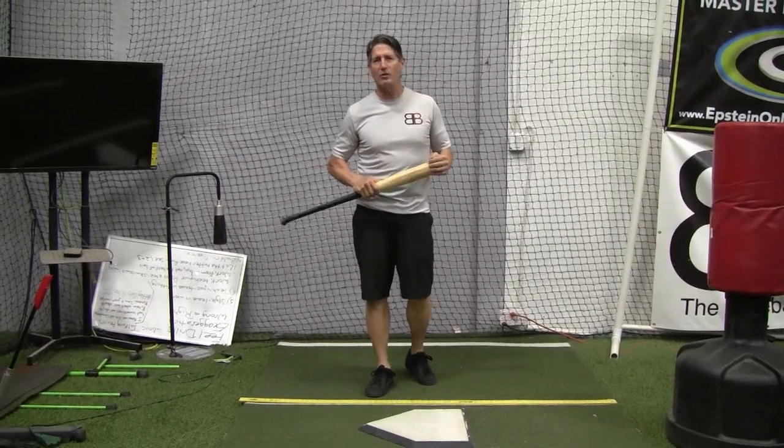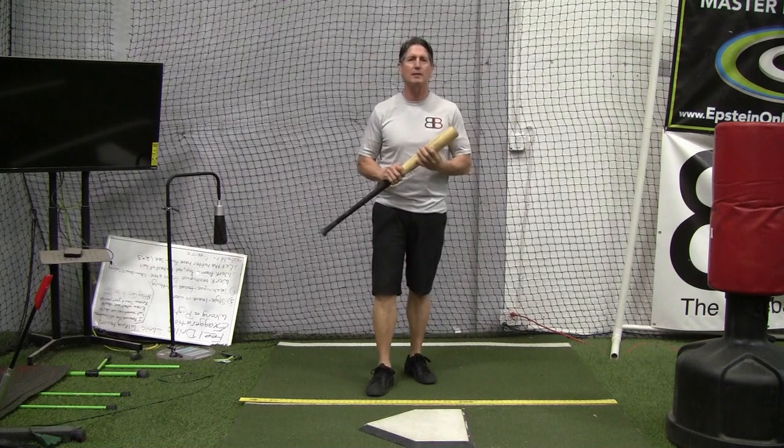Hey everybody, Rich Lavelle with the Baseball Barn in Vacaville, California, Master Instructor with Epstein Hitting System and Online Hitting Academy.